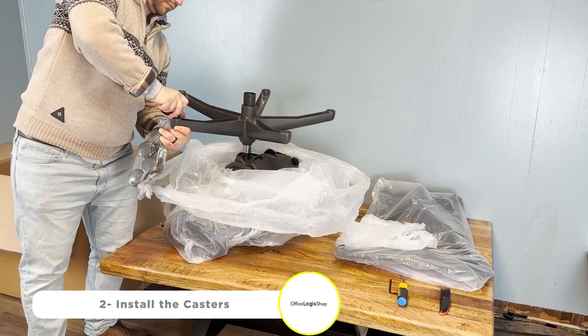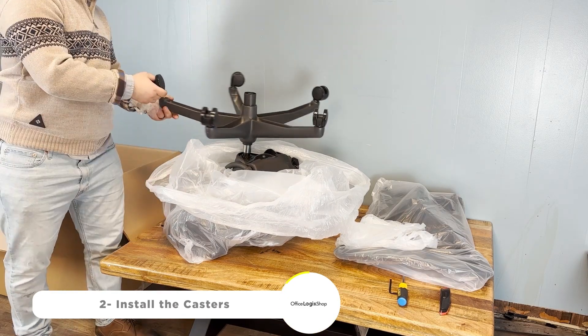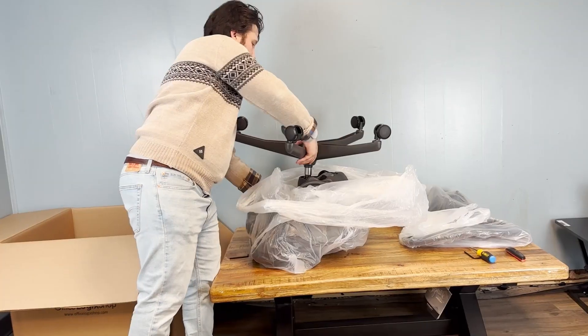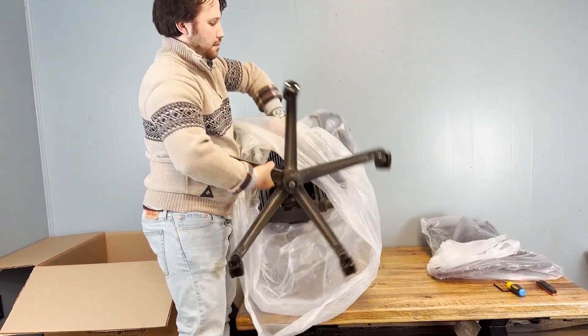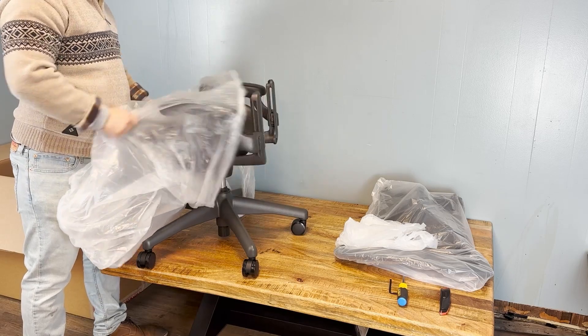Next, we'll flip the chair over and install the casters. Once they're securely in place, we'll flip the chair back over to continue the assembly process.